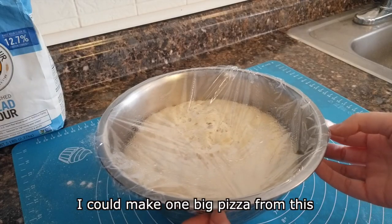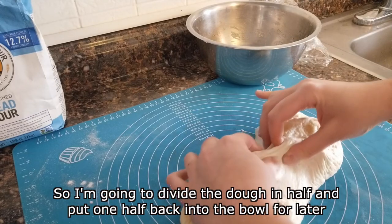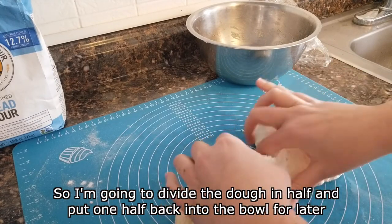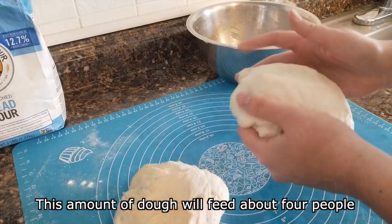I could make one big pizza from this, but I want two medium pizzas so I'm going to divide the dough in half and put one half back into the bowl for later. However you do it, this amount of dough will feed about four people.